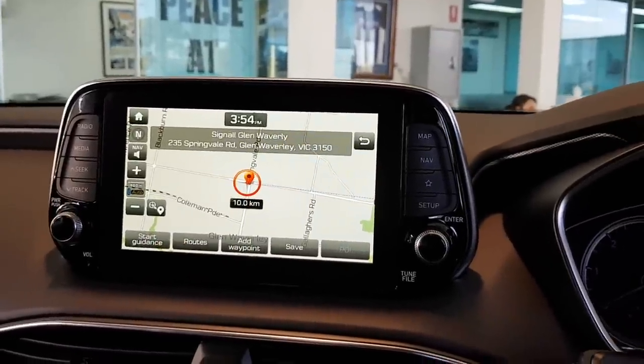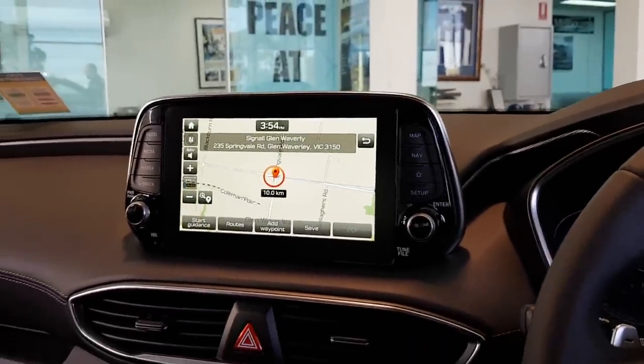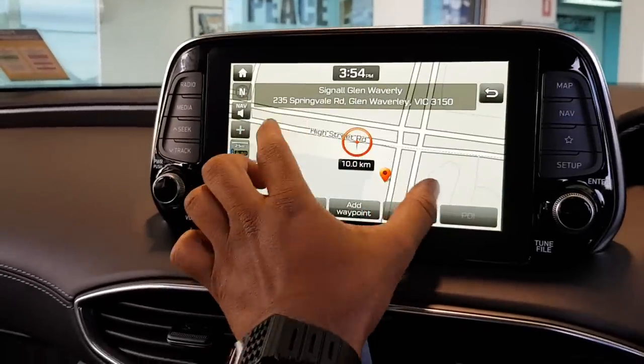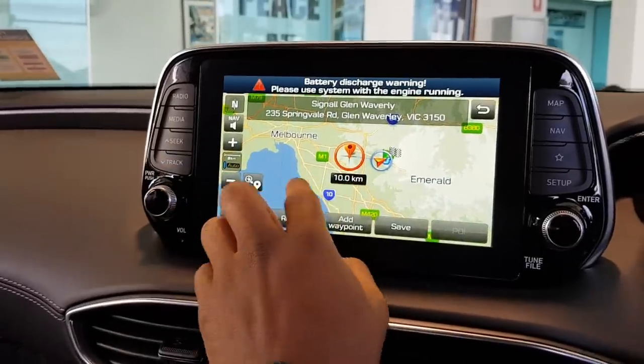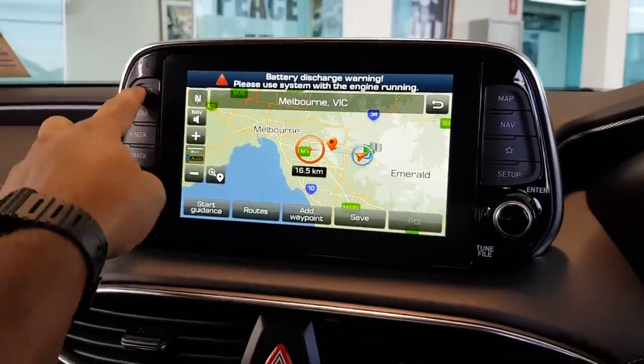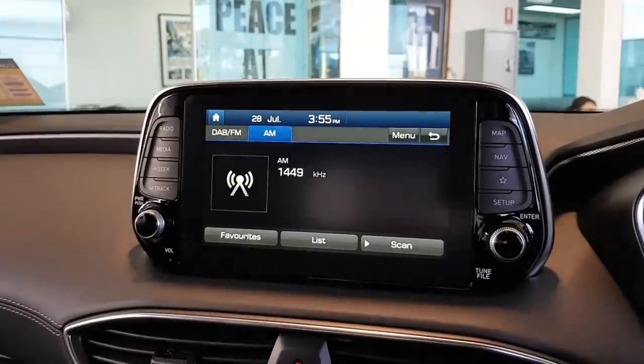Someone asked if I've decided to buy it yet — no, not yet, just doing a little video on it. The zoom works really well, the map's really good — I'd say it's really fast.